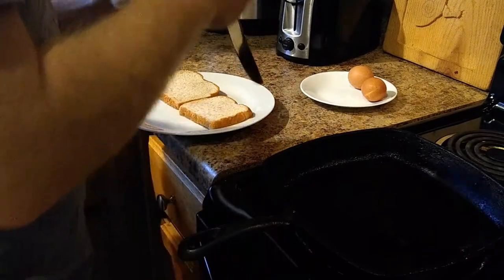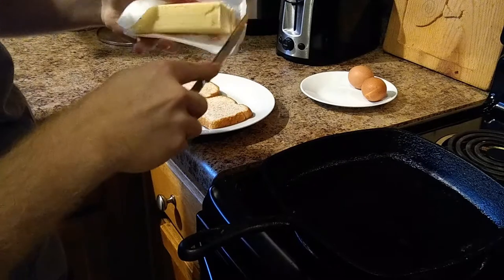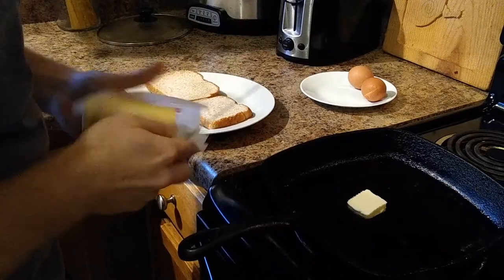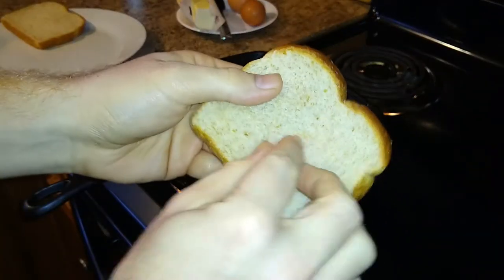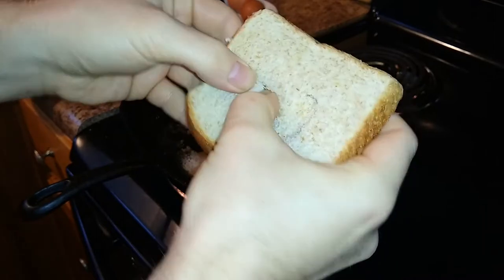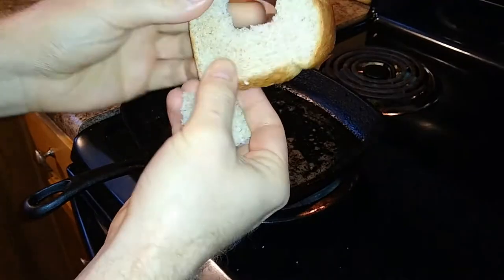You're going to take your butter — nice little slice. Don't go overboard, you don't want too much. While your butter is melting in the pan, you take your bread and just kind of tear out a nice little hole in the center.